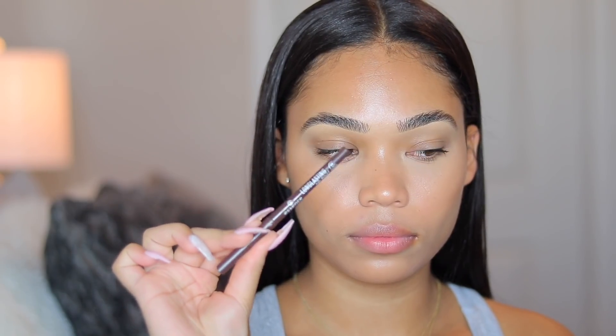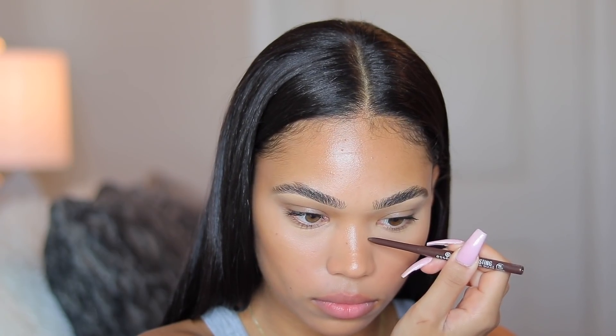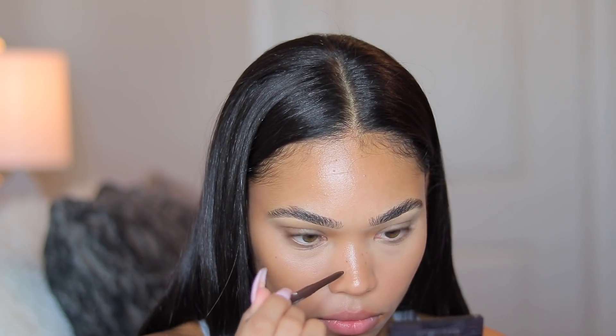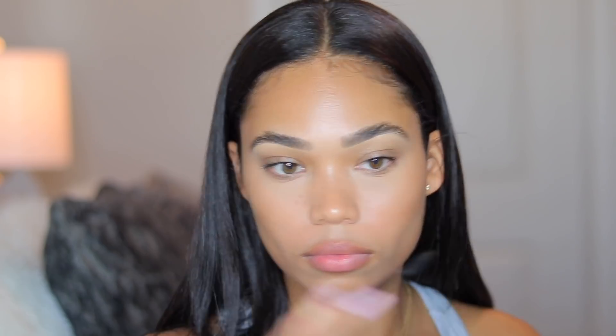Now I'm taking this Essence Lip Liner in the shade brown to give me some faux freckles — I really wanted to go for that sun-kissed look and this really helped. To set my brows in place all day, I'm taking the Anastasia Beverly Hills Clear Brow Gel. I'm obsessed with this stuff.